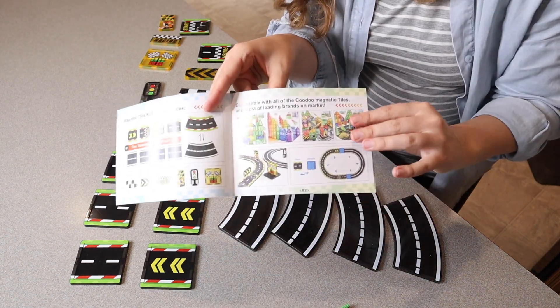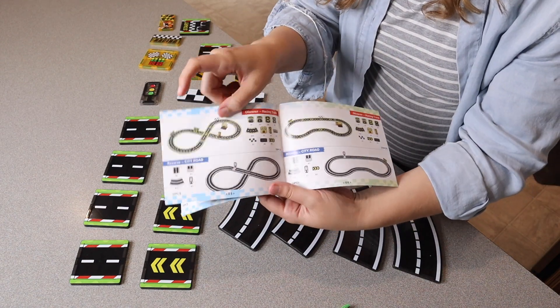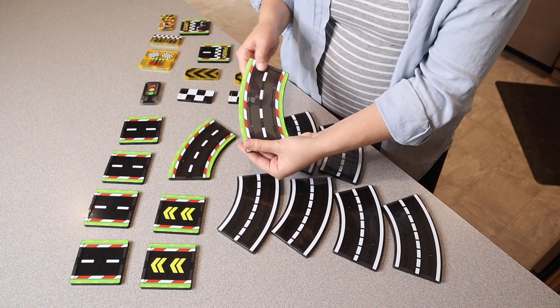We also have this really nice little user manual that you can use for just some different things you could build with this, with one or even multiple sets. Something I think is really cool about this set is that we have just a plain road side and then we have the other side that has the little green grass and the racing track around it.